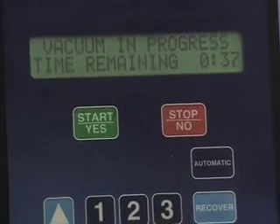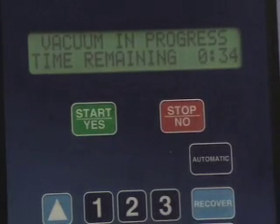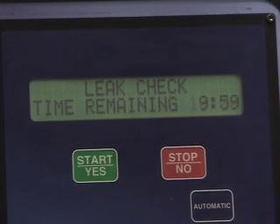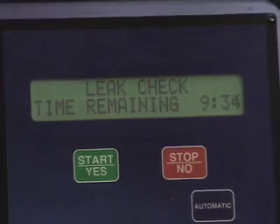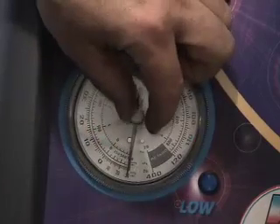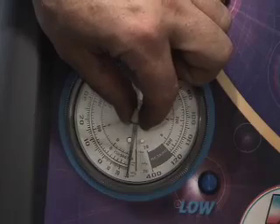We're just finishing up the vacuuming. It's going to go into its leak test, which is going to take about 10 minutes. We've marked our low pressure gauge here with our needle to the back side. If there are any leaks, that'll move up — otherwise, we're good to add oil and recharge. We've marked the needle on the low pressure gauge with our indicator.